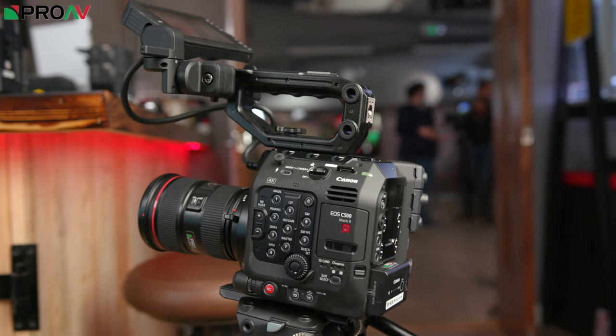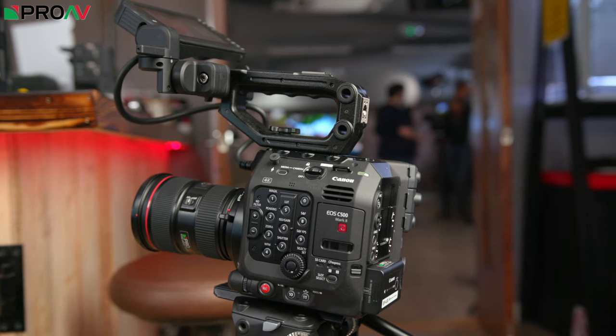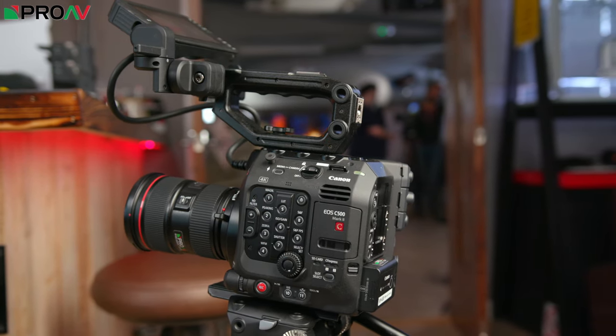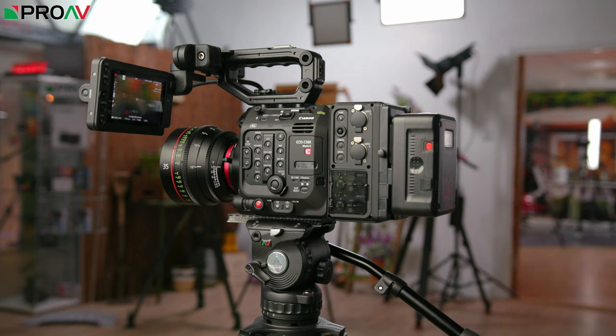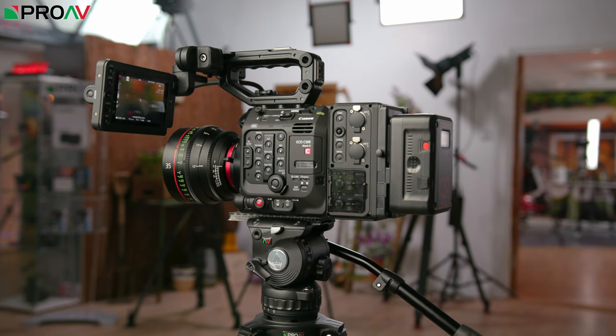So that's Canon's current Cinema EOS lineup as of late 2019. I always think it helps to zoom out a little bit and look at the manufacturer's whole range when you are trying to understand a specific new camera and where it fits, especially a camera with as many features as the C500M2. So I hope you found this video useful, and if you have any questions at all just let us know in the comments section. And of course if you are interested in the C500M2, make sure you get your name on that pre-order list by speaking to our sales team or heading over to Proav.co.uk. We are going to be doing lots more videos on the C500M2, so subscribe to the channel and keep an eye out for those.